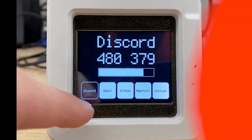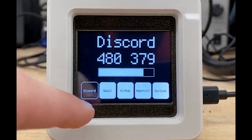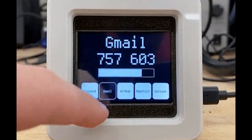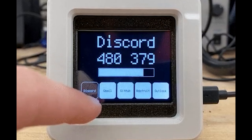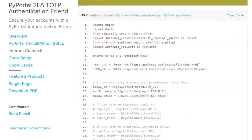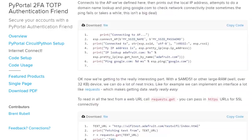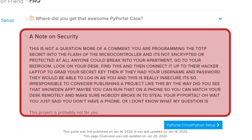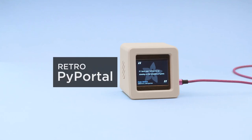Brent Rebell created this adorable desktop TOTP authentication friend for two-factor authentication. This project runs on the PyPortal, displays the codes constantly, and a simple touch interface lets you switch between different logins. It's worth mentioning that because the code runs on CircuitPython, the auth strings are easily available to anyone who has physical access to the project and knows where to look, so this is better suited to home than office use. But it's a great project, and it looks particularly handsome in these classic CRT enclosures designed by the Ruiz brothers.